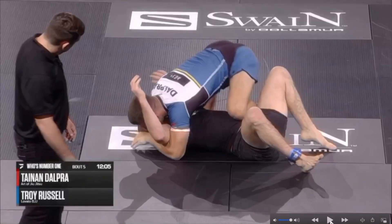Tainan keeps tripoding up. Eventually he's gonna drive his knee all the way down to the ground next to his opponent's hip. He already transitioned his head — he's not trapping his opponent's arm with his head anymore.